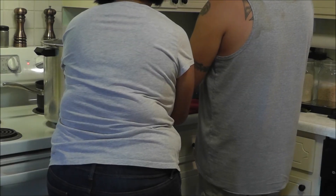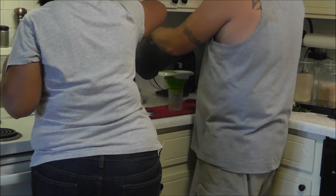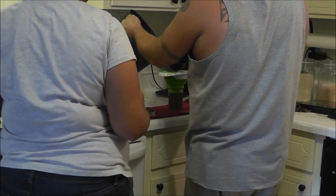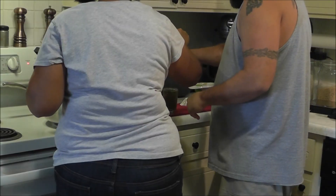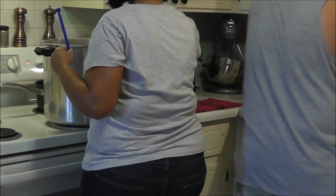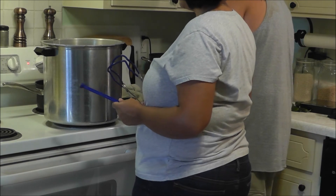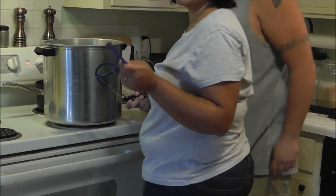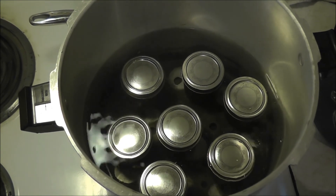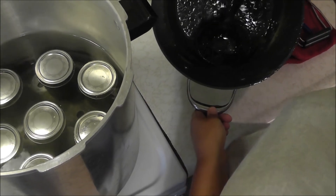The recipe says it makes about five half-pint jars, so we got seven jars ready just in case — and it turned out we needed all seven. When putting jars back in, you don't want to tip them, so I make room with the empty ones. The last one goes in, we get the water boiling, and it processes for ten minutes. We had just a little bit of jelly left over, so we're going to let that cool and taste it to see what it's like. Hopefully it's yummy!